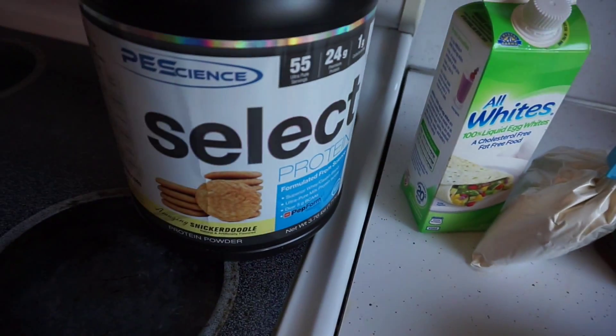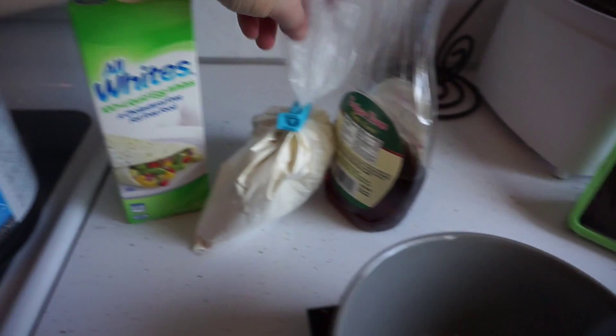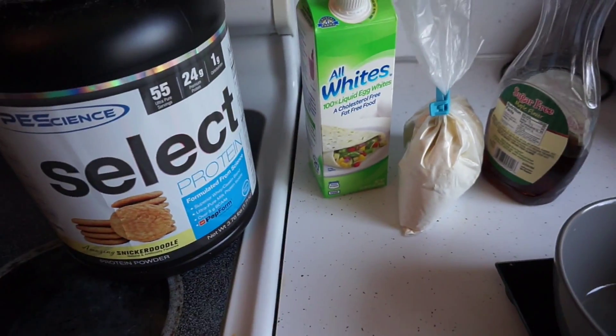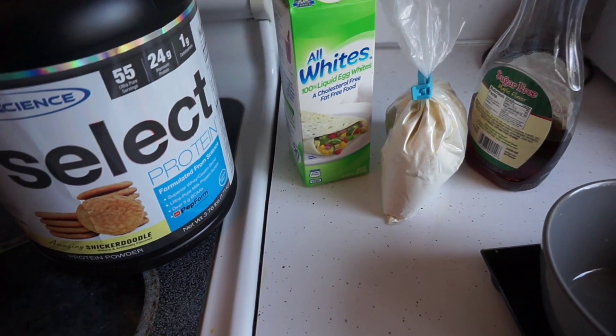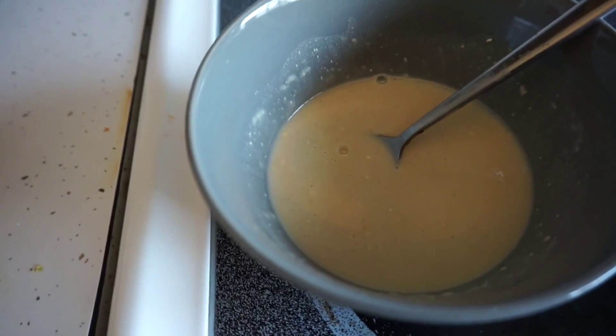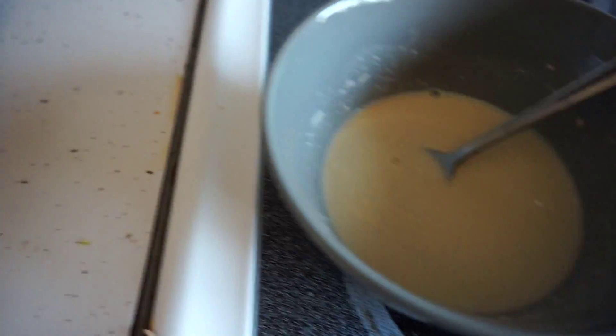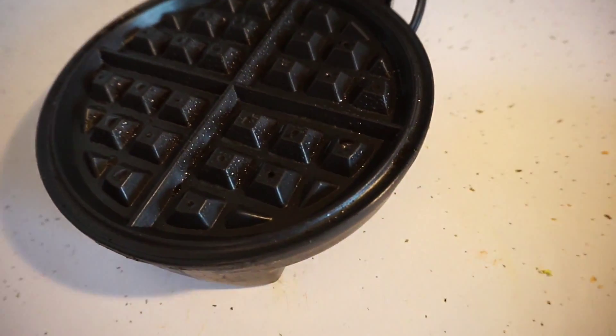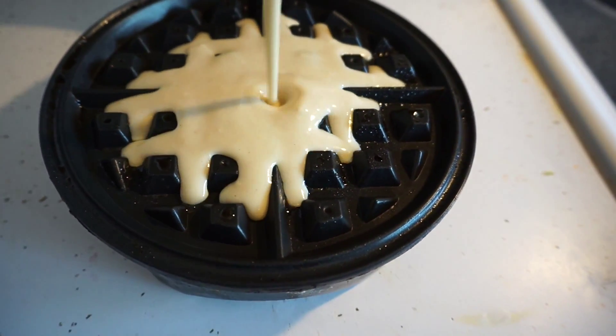Before I go get a workout in, I'm going to have a quick little pre-workout snack, just to fuel me up a little bit. I'll probably go to the gym in like an hour. I'm going to be making a protein waffle with some simple ingredients: whey protein, egg whites, and Hungry Jack pancake mix. Throw that together and make a waffle. Got the batter ready, now time to put it on the waffle maker.